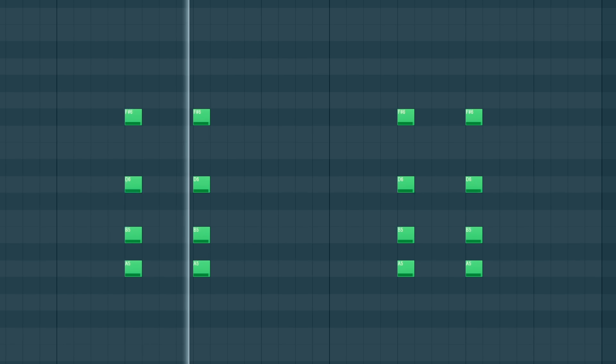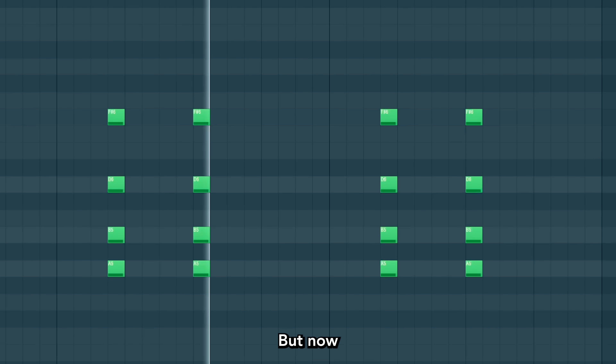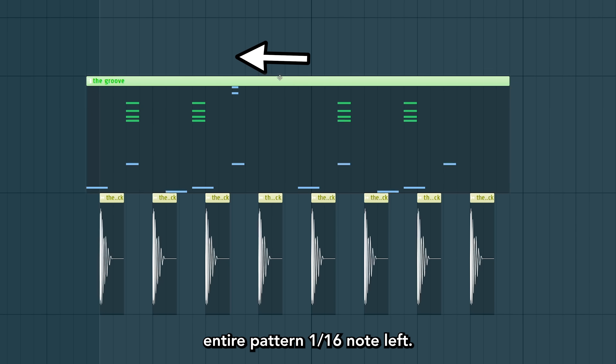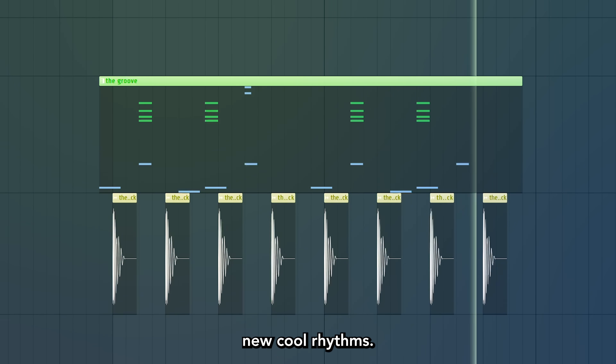Check out these chords. Everything follows the pulse. But now a new feel — another cool trick to try out can be to move this entire pattern one sixteenth note left, and you will discover new cool rhythms.